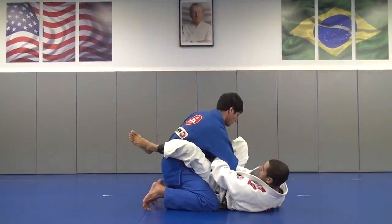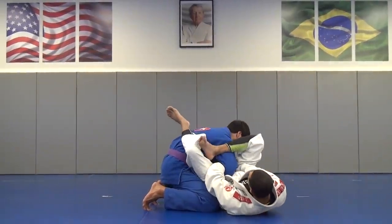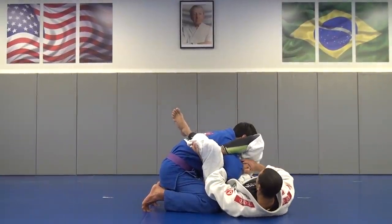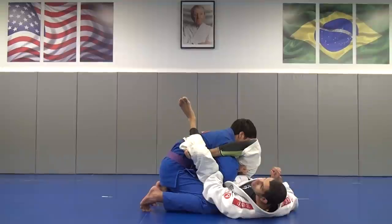Put my foot on his hip, move my hip out, my leg goes over his shoulder. Lock the triangle, bring his arm close to me — twist and squeeze everything and make him tap.